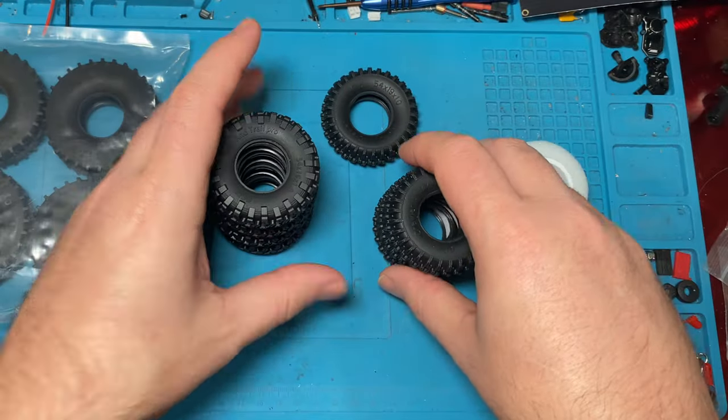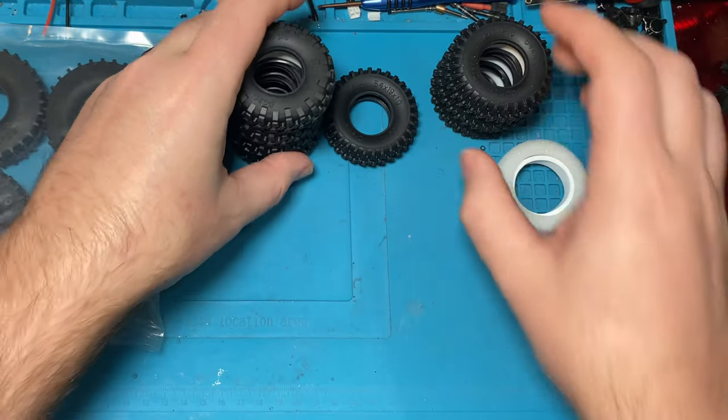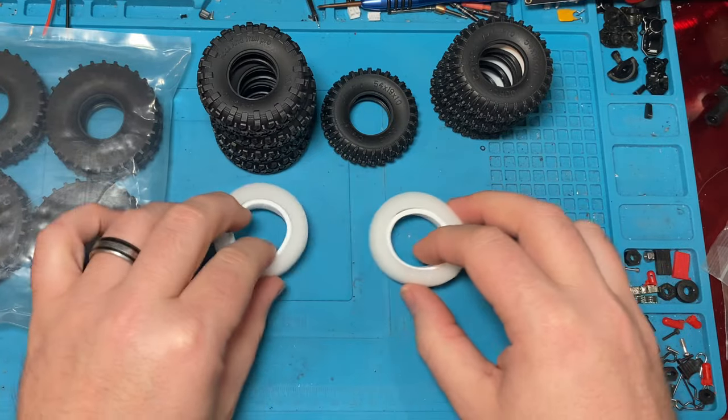Now, the ones I'm really excited about — these also have dual stage. They all have this little dual stage foam. And they should be the exact same size. Same thing there.